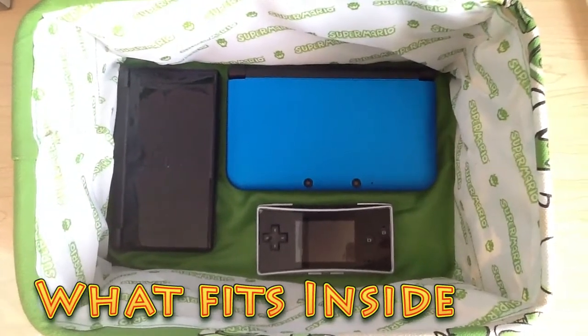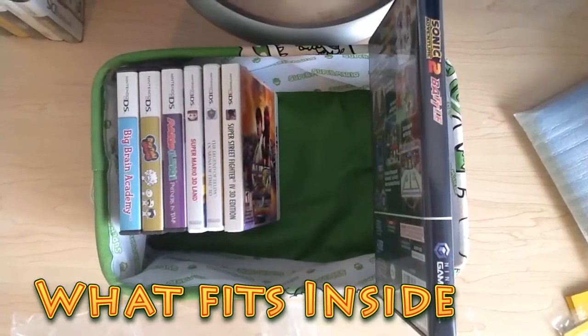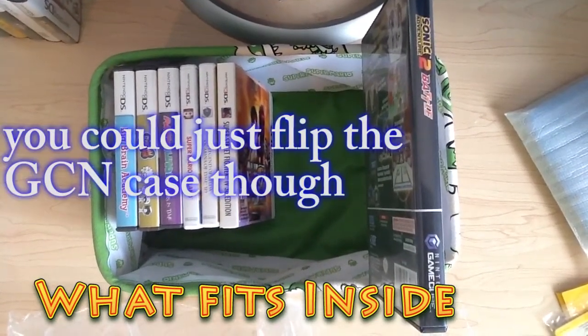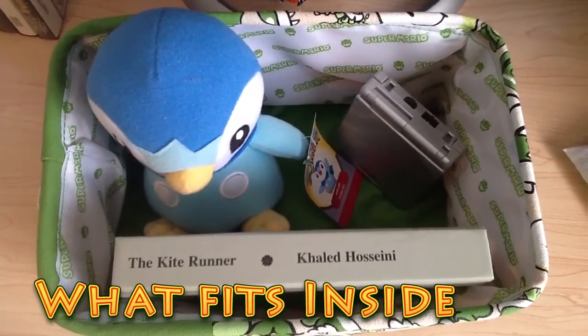Here's just some systems: DS Lite, 3DS XL, Game Boy Micro, DSi XL — all easily fit. Next up we have some 3DS games, DS games, and then the GameCube game will not fit. And lastly, we have a Pikachu plush, a Game Boy Advance SP, and a book.